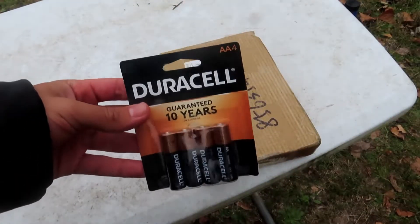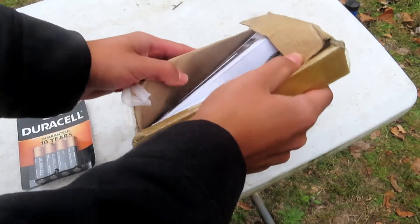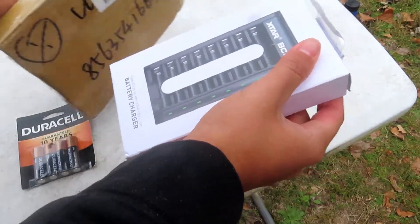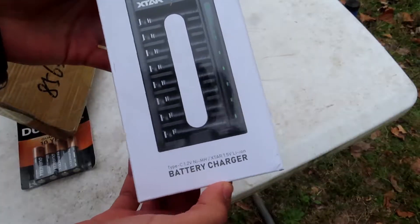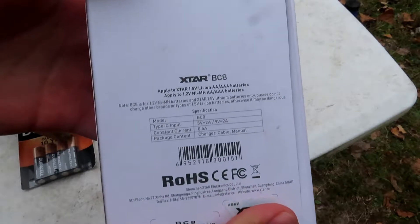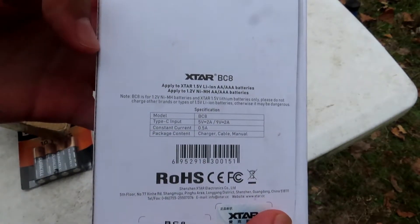Alright, so today we're going to be comparing these with the Duracell batteries. Let's bust this thing open. Right from the top, Xtar has a nice, beautiful battery and charger set right here. As you can see, here's some information down at the bottom — it's 1.5 volt AA batteries, and they also have 1.2 volt.